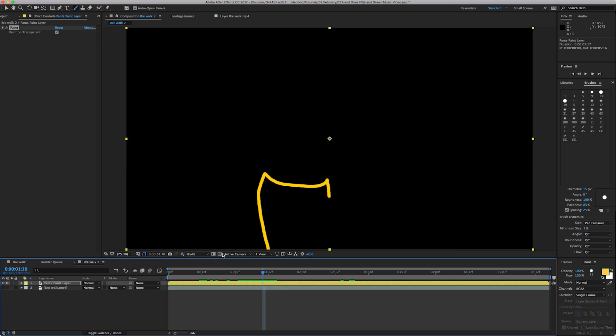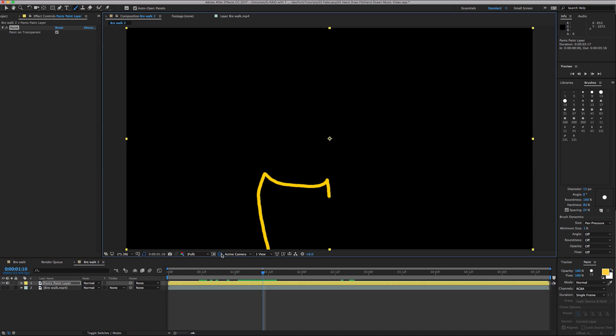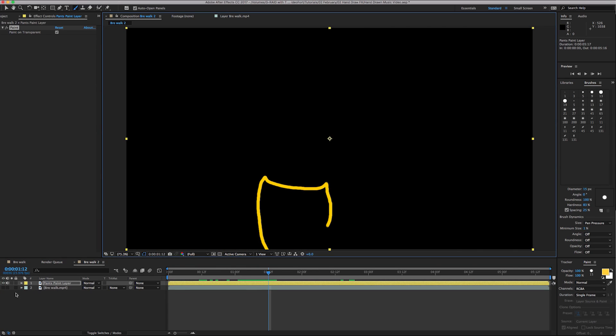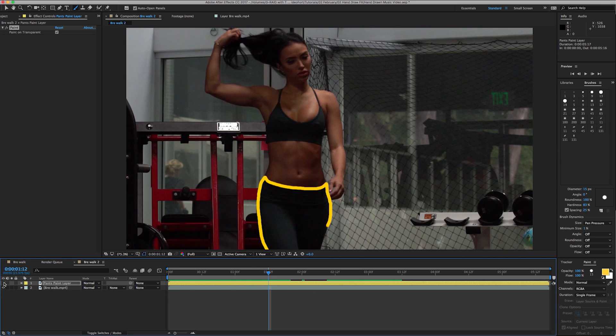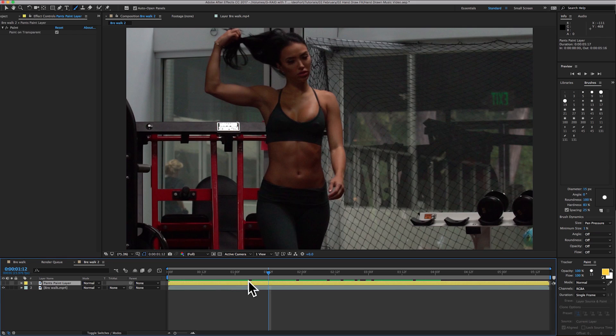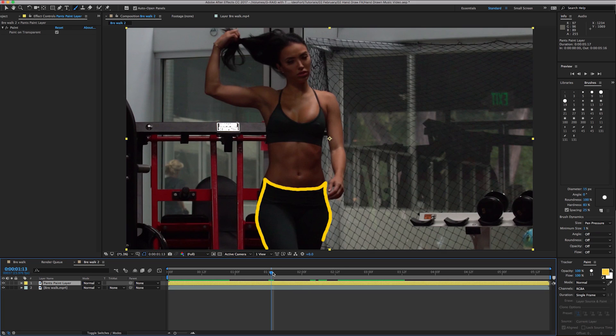Now this is an alpha channel — all this black area. We can verify that by toggling the transparency grid. This is the important part: you have your first layer with Brie on it, and now you have your separate paint layer you can turn on and off. On that first layer with Brie, it's very important to turn off the paint effect — you can keep it there or delete it if you won't use it. Now you're back to normal footage with your paint layer on top.